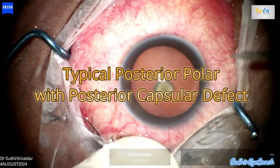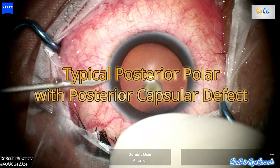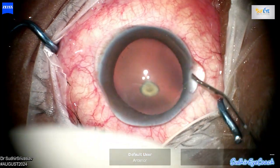Hello everyone, welcome to Sudhirai Coach, a channel dedicated to budding ophthalmologists. Today I will be discussing a case of posterior polar cataract with a posterior capsular defect, sharing insights and tips for managing this challenging condition.